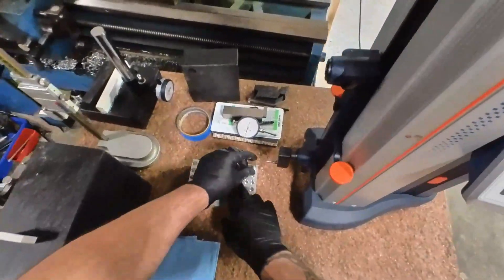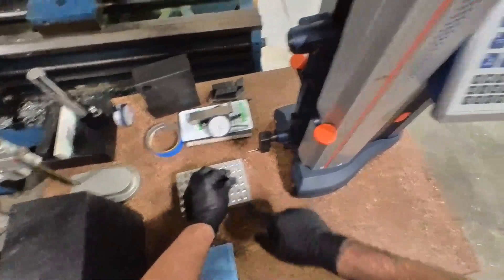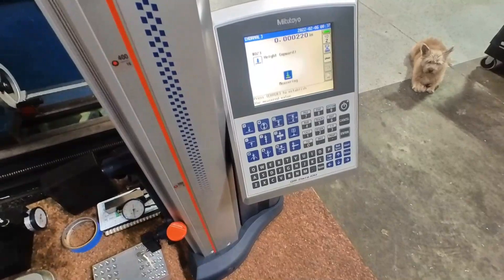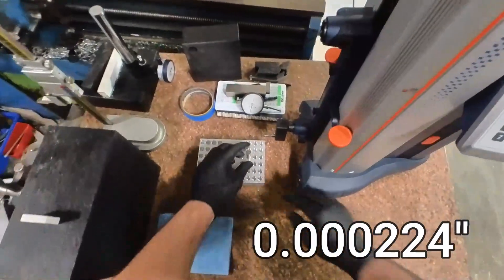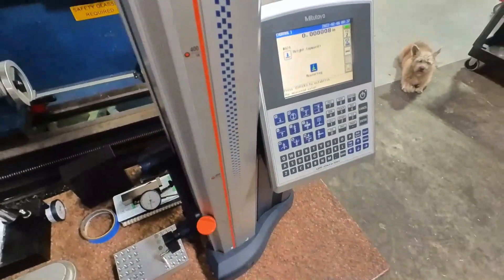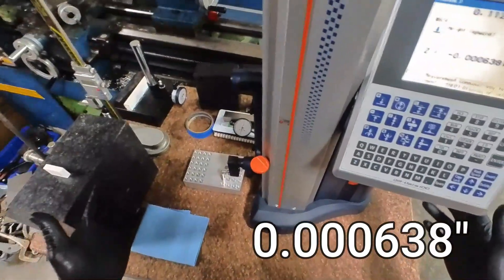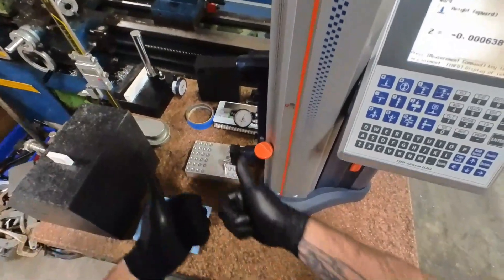Let's move around. I know there are some in here that are probably not going to be as good. Keep in mind, I didn't really clean this part — I didn't run a brush or anything in there. There might be a chip, but let's see what happens. Two tenths. Let's check this one — six tenths. If that's not accurate enough, I don't know what is. Bore depth: good to go.